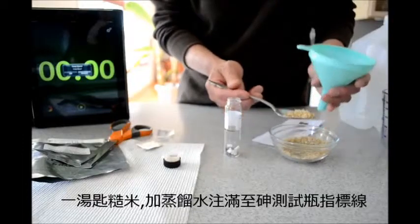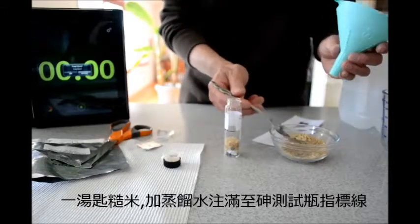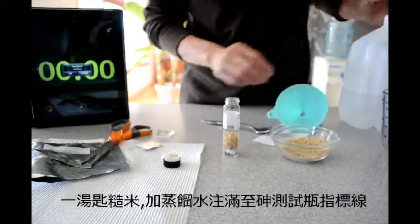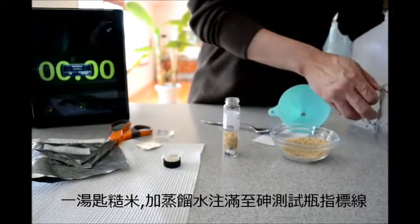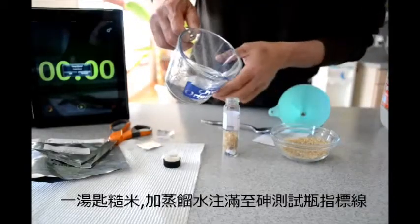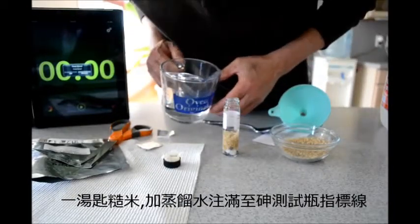It doesn't have to be exact — about a tablespoon should do it, just a little bit more. This is about a tablespoon. Then I need to put in the equivalent amount of distilled water and fill it to the mark here.